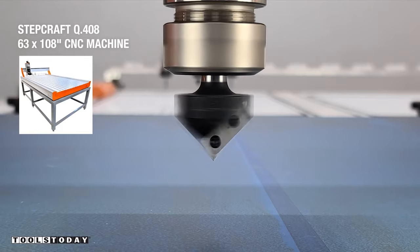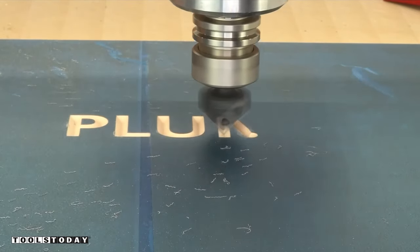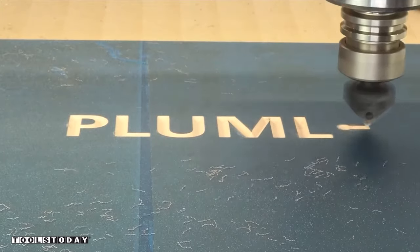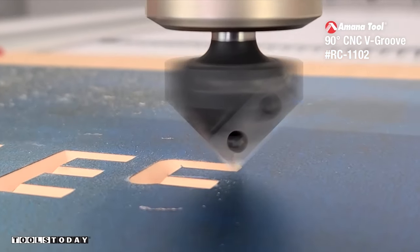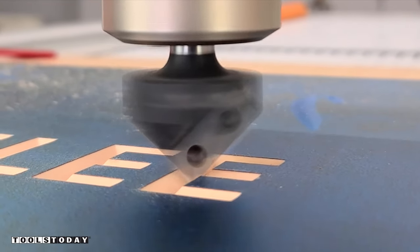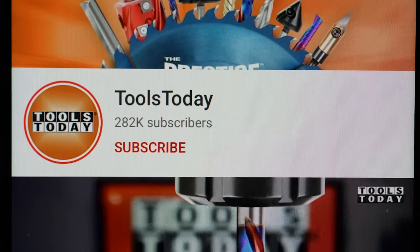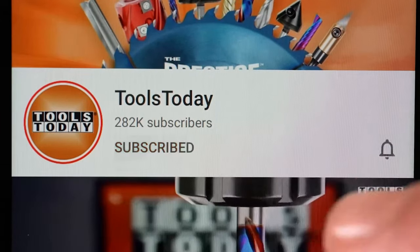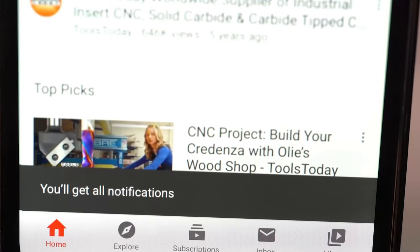I'm starting off with the RC-1102 90-degree V-insert bit and I'm going to carve out all of the text first. We're going through the Oramask and this is leaving a really nice, perfectly clean cut through that and through the HDU foam as well. This is my first time really using HDU for a large project like this and it carved really nicely. If you love this type of content, be sure to subscribe to our channel and hit that bell so you'll be notified on all new videos when they're released.